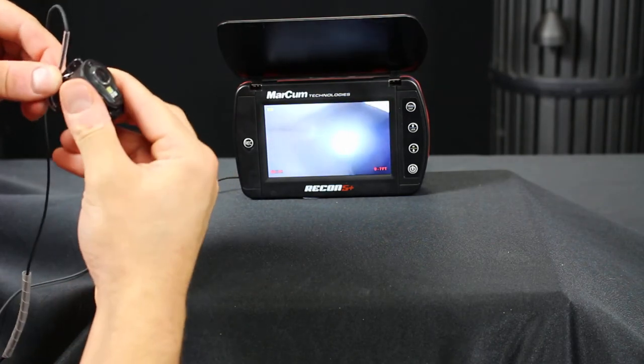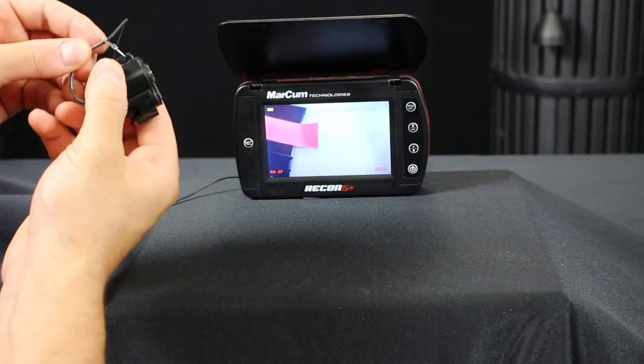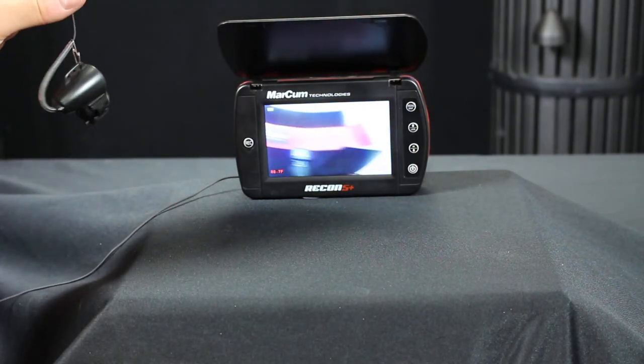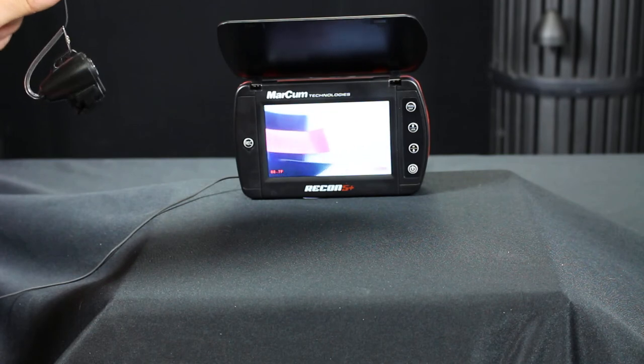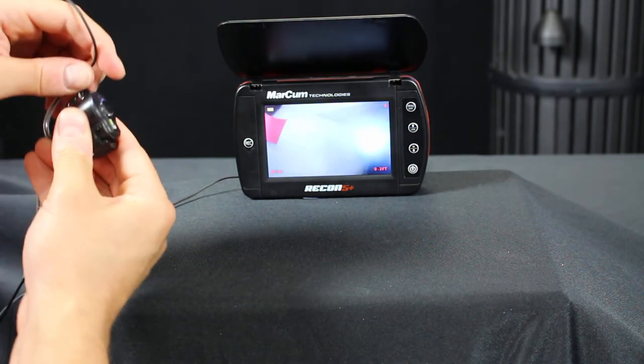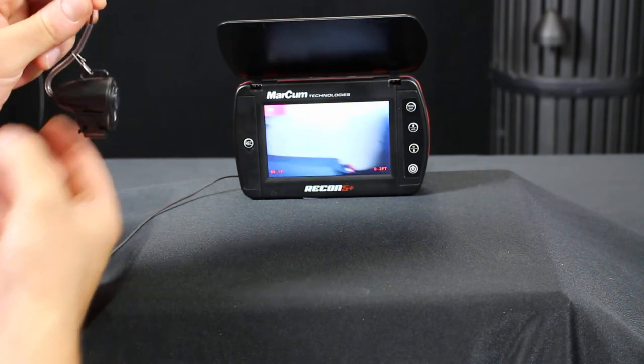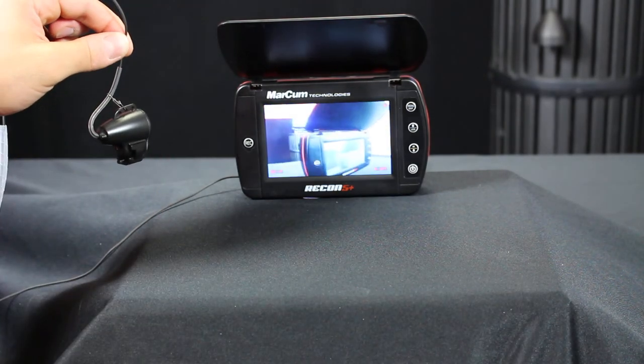So if you slide the camera all the way up to the front and then slide that plastic sheath out, now you can see I have an upward angle view. I can get it back to level by moving it in either the middle or the back hole and then kind of sliding it down that plastic sheath.